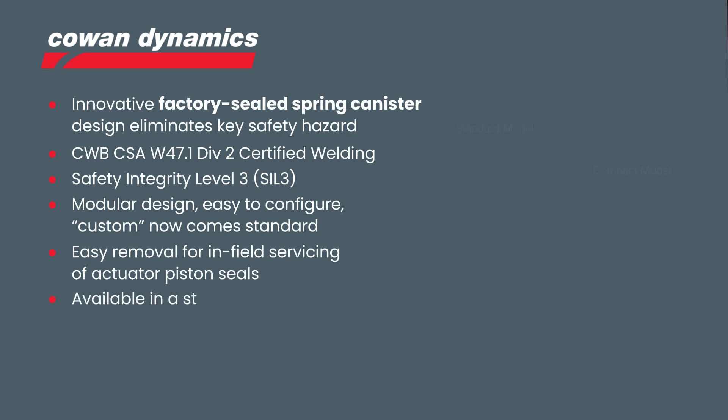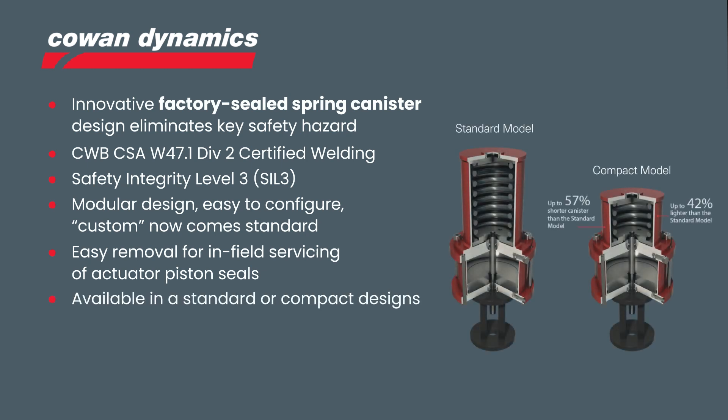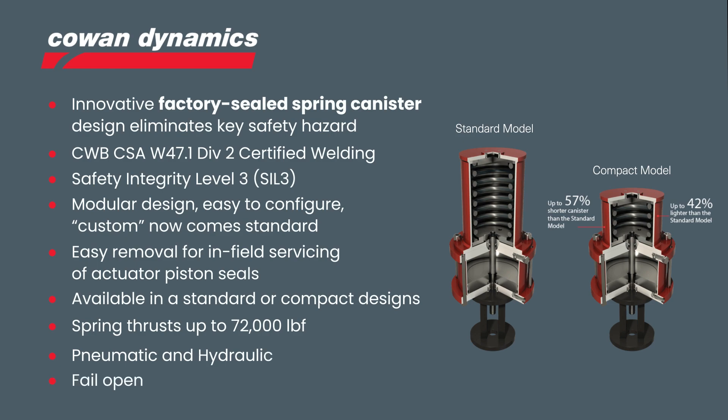Available in standard and compact designs, they can be manufactured for cylinders up to 42 inches bore in a single stage or tandem configuration. Springs can deliver up to 72,000 pounds of thrust, available to be used in pneumatic and hydraulic configurations for fail open or closed.